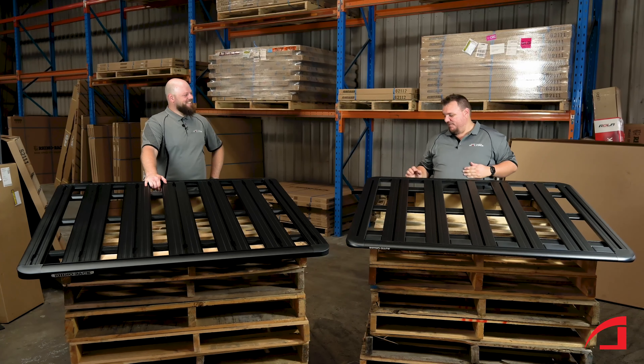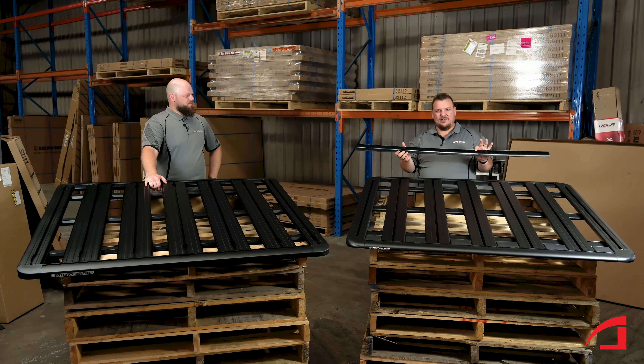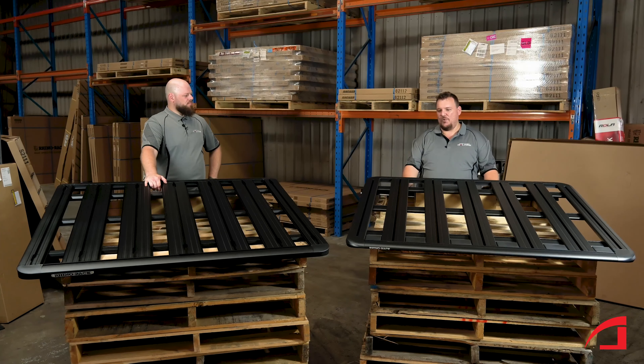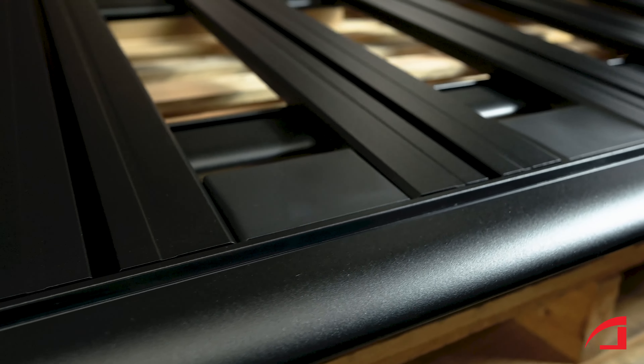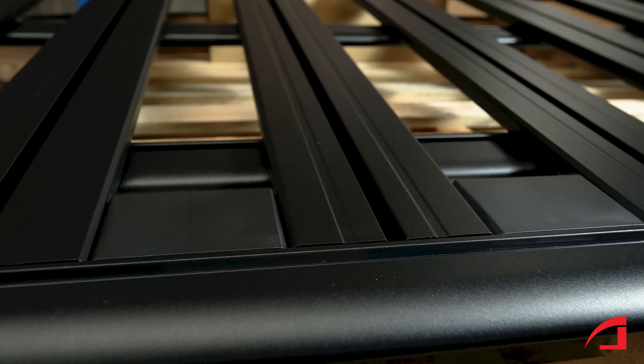On the underside of the platform, they've also included wind deflectors, which will also help reduce that noise a lot more. They've also put them at the front of the top of the platform. The biggest goal is to make this rack quiet while you're driving on your holiday.